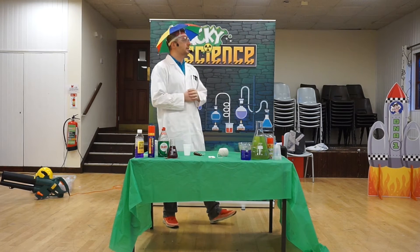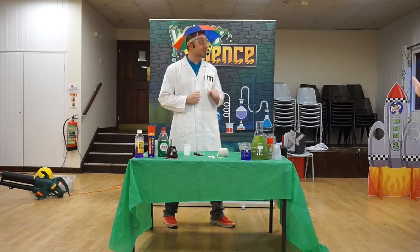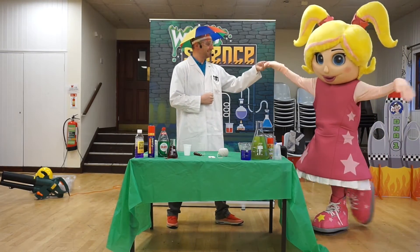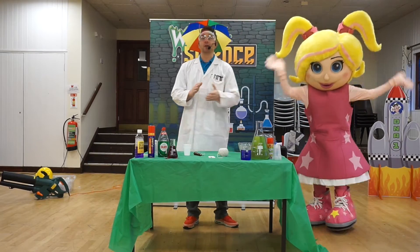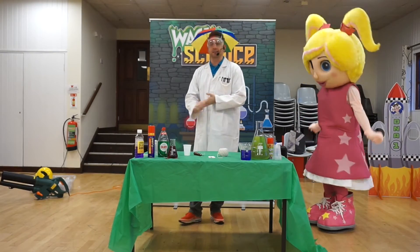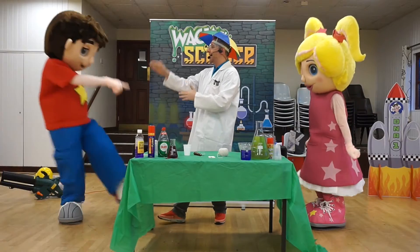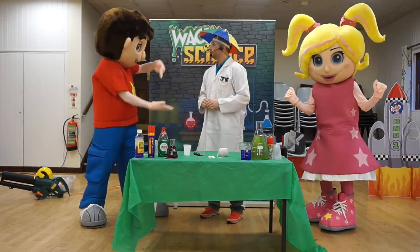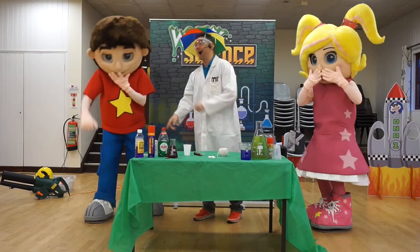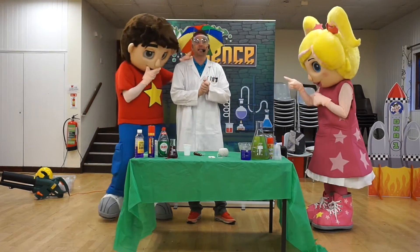The first one is Bubbles. Can you say hi Bubbles? Lovely. And also you all know he's the main man — it's DJ. High five DJ. Good man, well good. You naughty little scamp. Alright, now that's great.